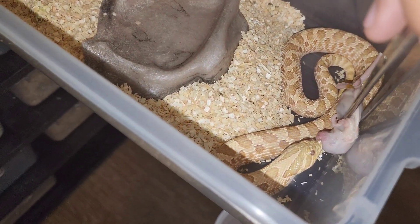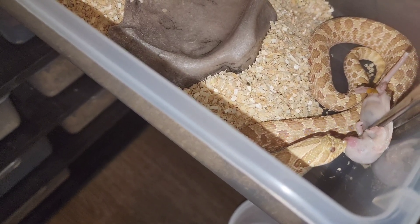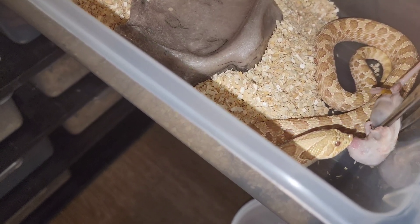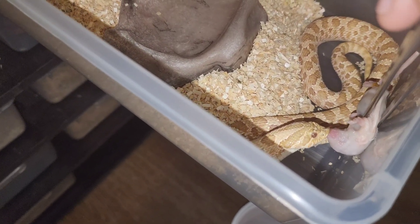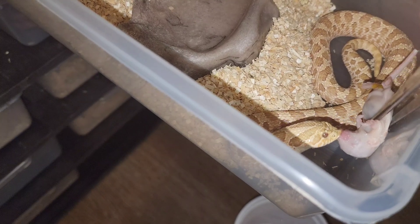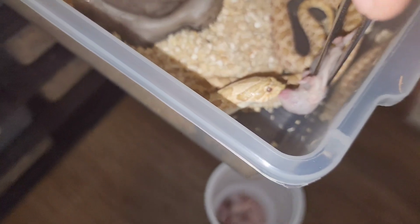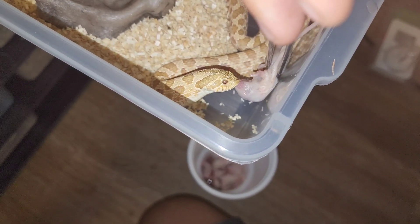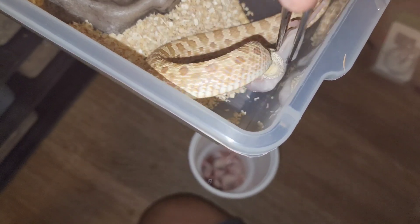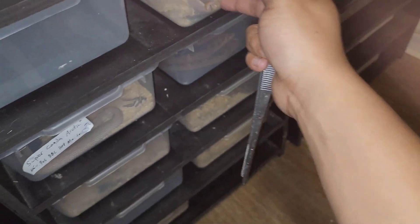It's kind of hard to see on camera but she's really yellow. She might not take it. She didn't want it — she just wanted to hiss. Alright, little weirdo.